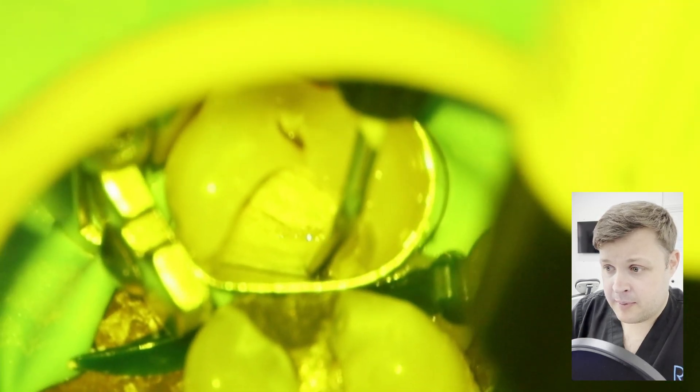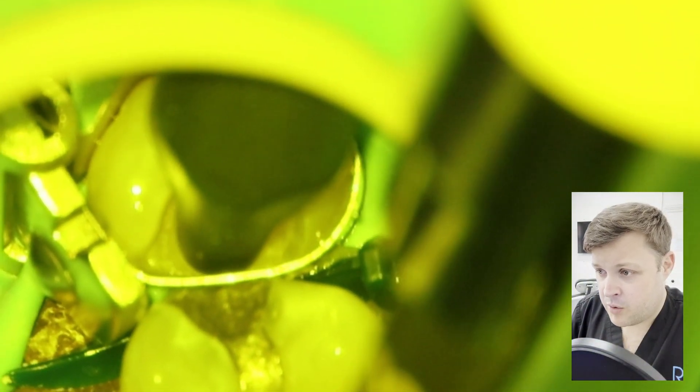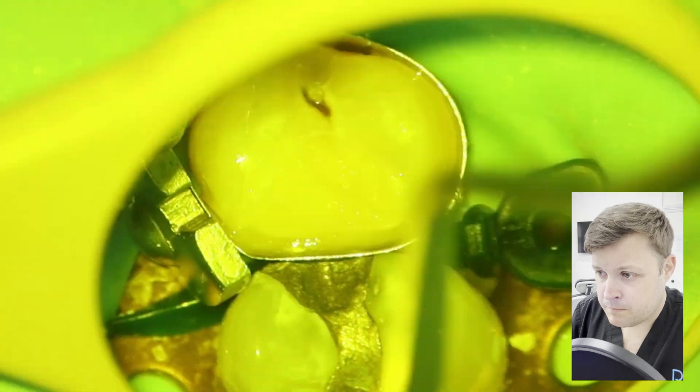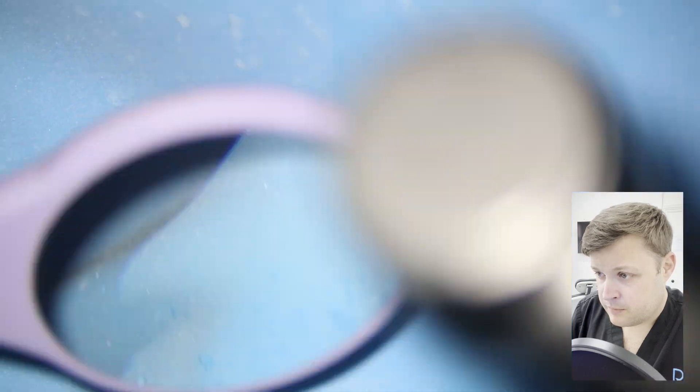I'm topping the bioceramic cap with some flowable. Now, very quickly sped up, just forming the filling. Removing the excess flash and the bond. Checking the occlusion — yeah, fine. Fabulous.